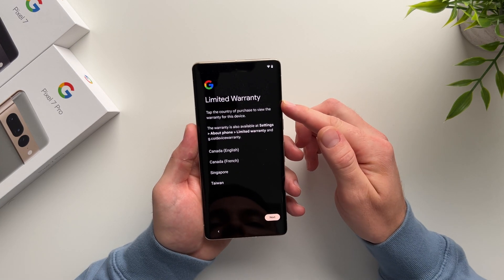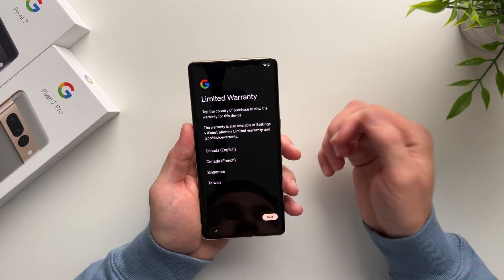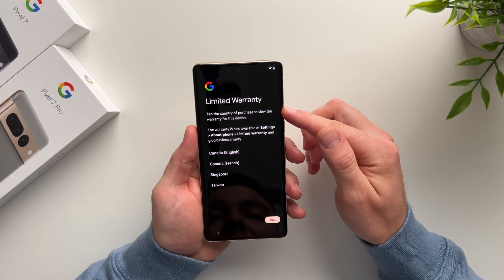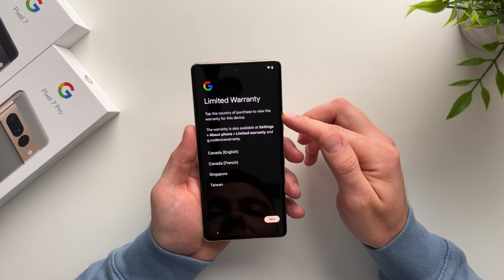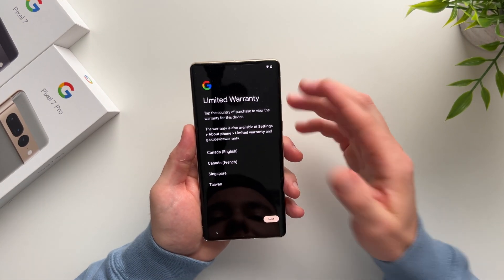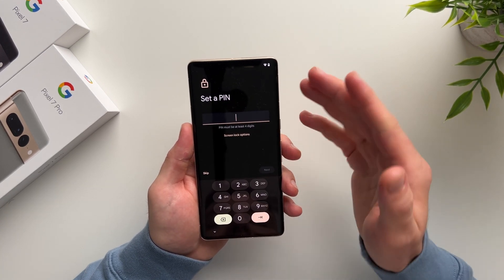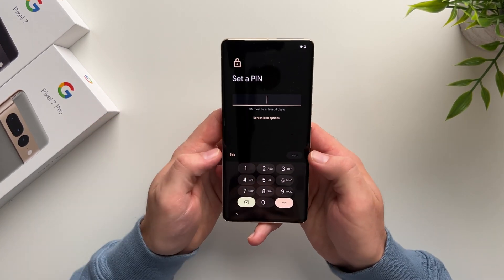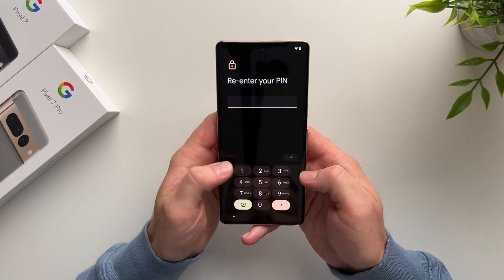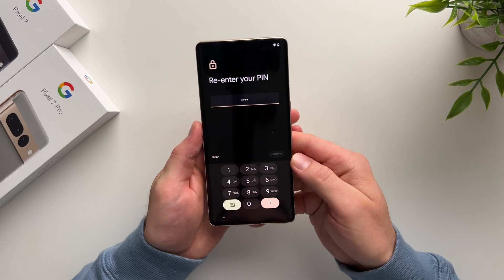Next we have a limited warranty screen, which is new — I haven't seen it on any of their previous devices. It says you can view the warranty for this device in your country, or view it later from the settings. We'll hit Next. Now we're going to set a PIN for our phone to use to unlock it. Go ahead and set whatever PIN you want — it has to be at least four digits. Enter it and confirm.